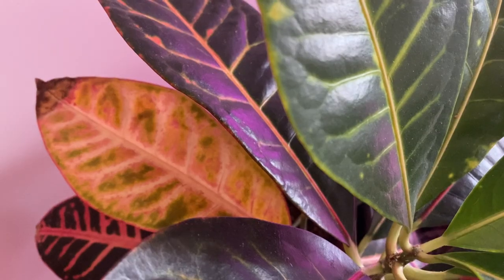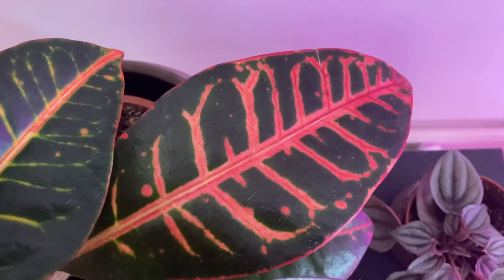The croton is very popular because of its color. Look at the leaves you guys, they're so bright. We have yellow, we have orange, we have red. It is just such a colorful plant.